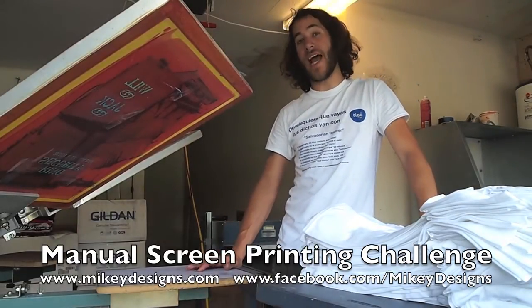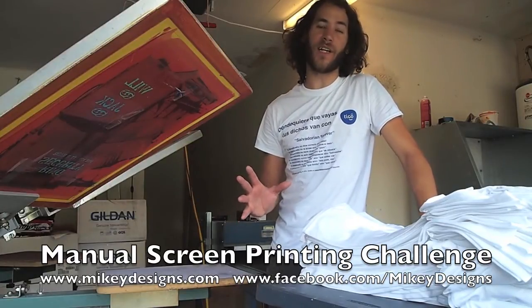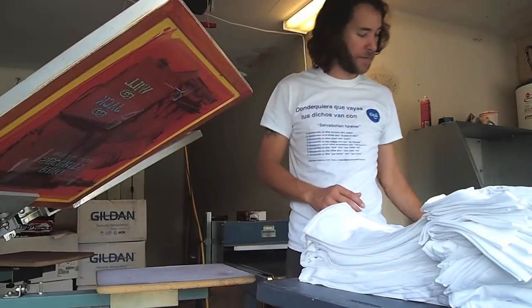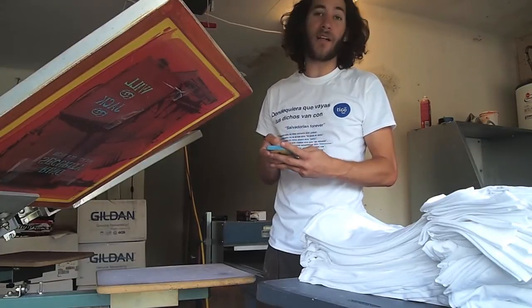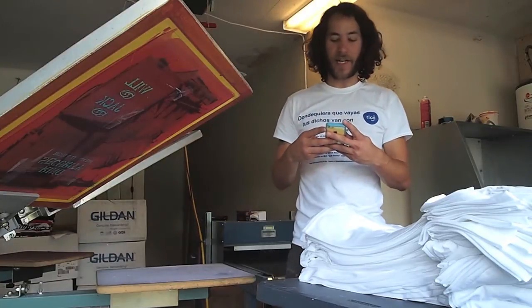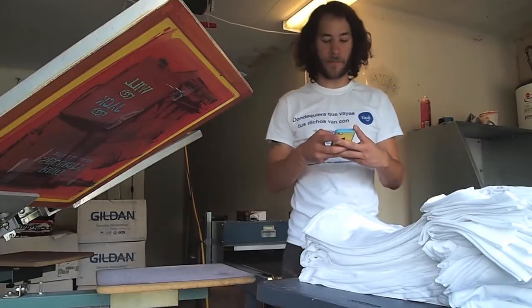We're seeing how many t-shirts you can print, but we're only doing it within a five-minute time. I'm going to set a timer for five minutes on my phone, count how many t-shirts I print, and I'd be happy for you all to join in. I've got my phone set to five minutes — I'm going to hit start and begin printing.